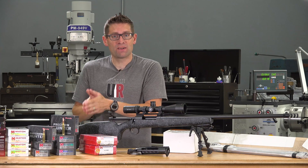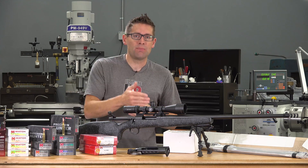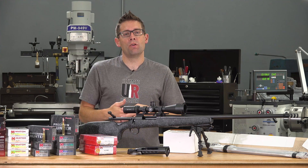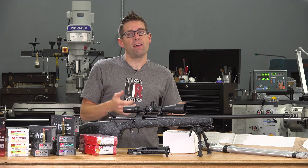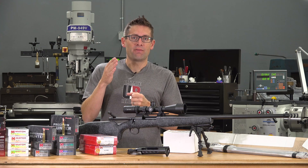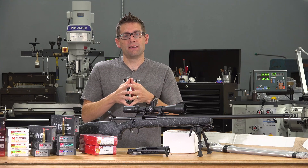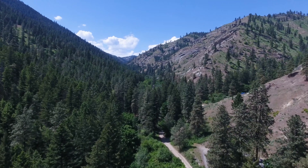On the 6.5 PRC side, I thought: what would I really want to use 6.5 PRC for? I've hunted big game with 6.5 Creedmoor and it came to me — I'd like a lighter hunting rifle with a little bit more knockdown power. So my project for 6.5 PRC is going to be a lightweight hunting backpacker with great long-range performance. It's going to have a carbon stock and a carbon wrap barrel.